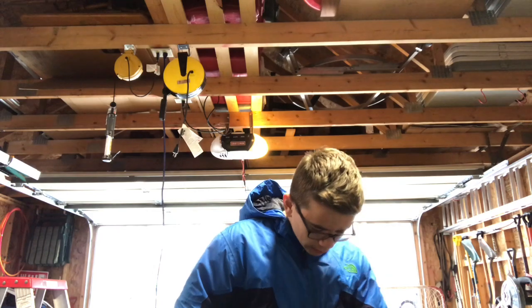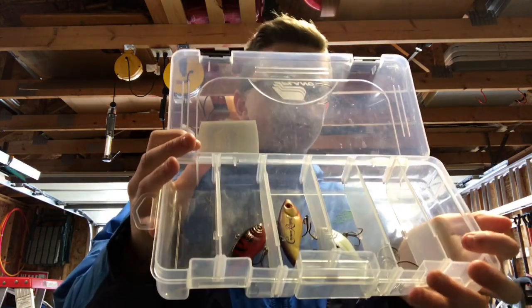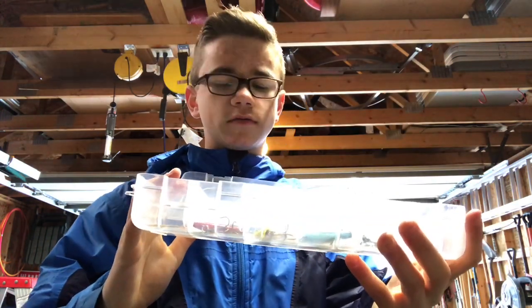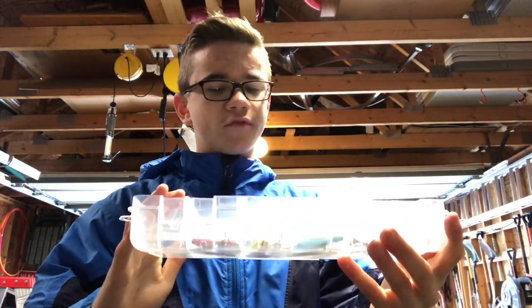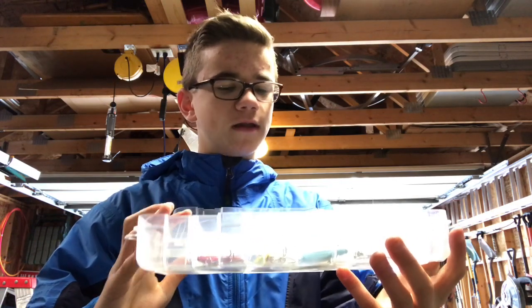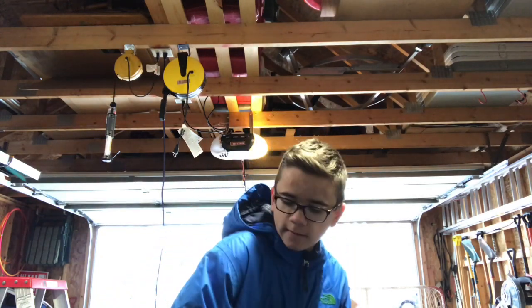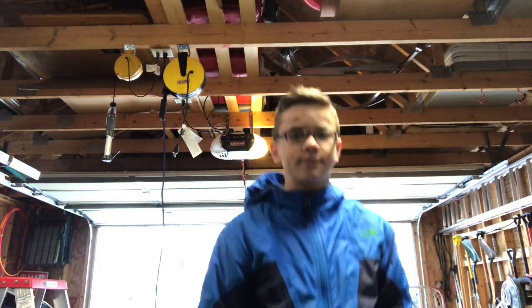I almost broke my crankbait box. I got some hooks in there too. I got a craw lipless crank, a craw and reel vintage crankbait, and a little sexy shad — that's what that is.